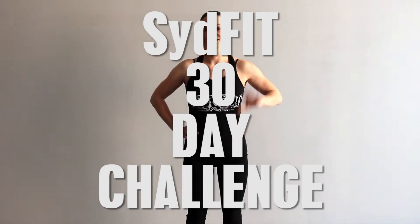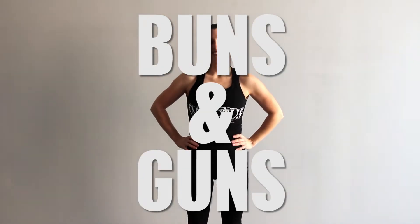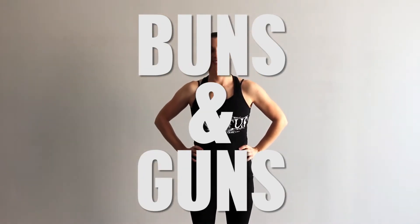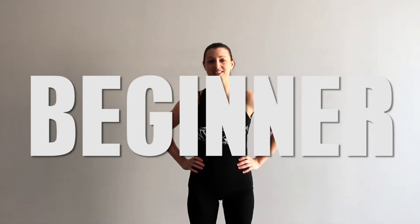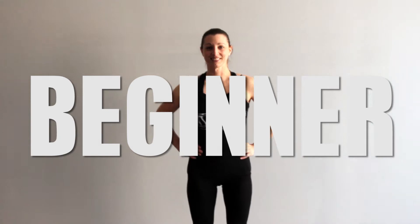I'm here with Erin Lopsinger — you may know her, she's our Operations Manager. Today we're going to put her through our 30-day SitFit Challenge beginner level. This is buns and guns, so get ready.